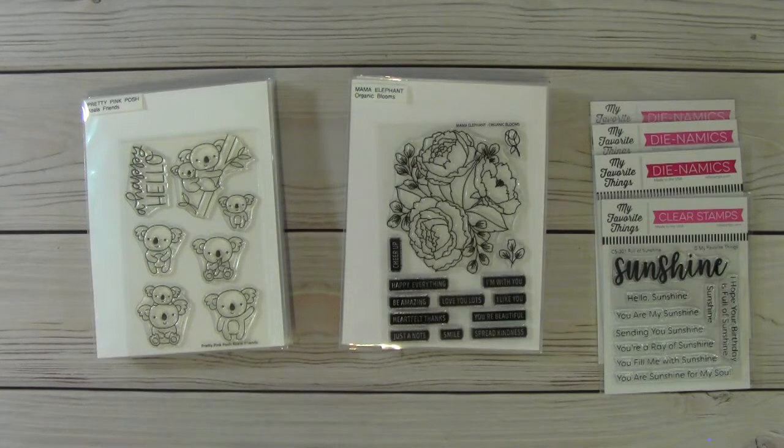Also down below in the description box, I will have everything listed in the order that I shared them in this video. This is US only, PayPal only. I am asking that you pay sending the money to friends and family so I'm not charged a fee. Once you receive an email from me saying yes, that lot's available and the payment amount, you will have one hour to pay. If you do not pay within that hour, it will go to the next person waiting in line.